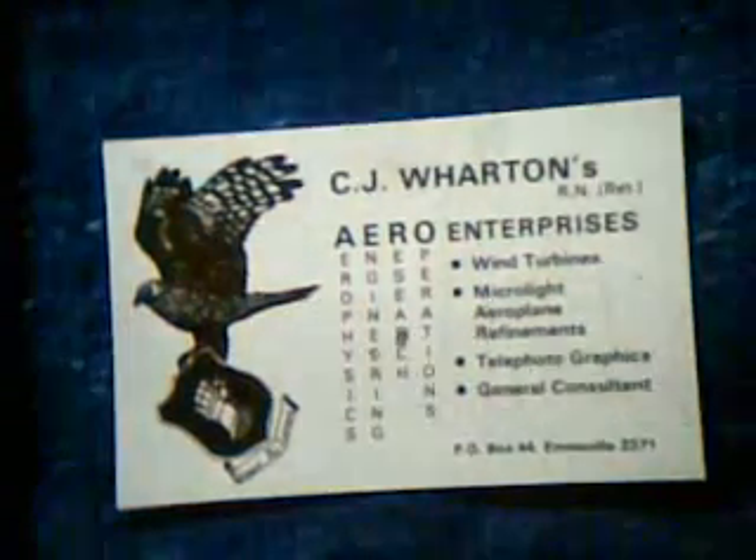C.J. Wharton's Aero Enterprises — Aerophysics, Engineering, Research and Operations. A long time ago.